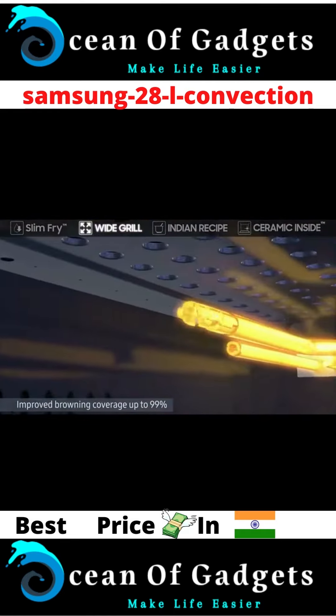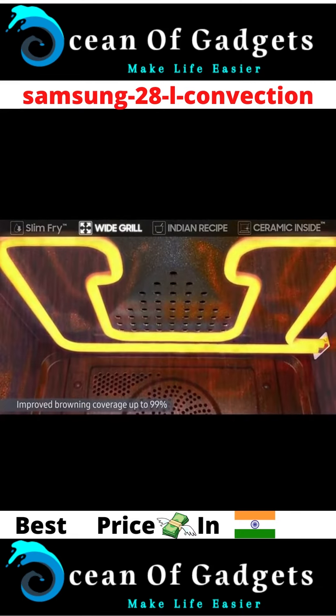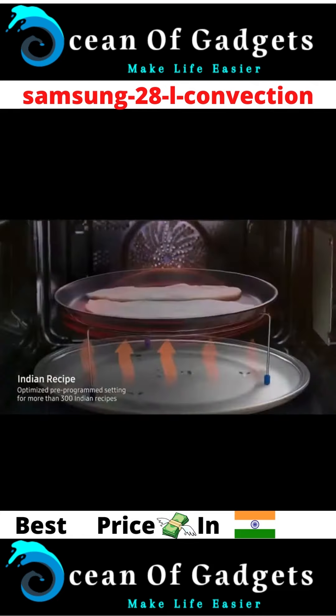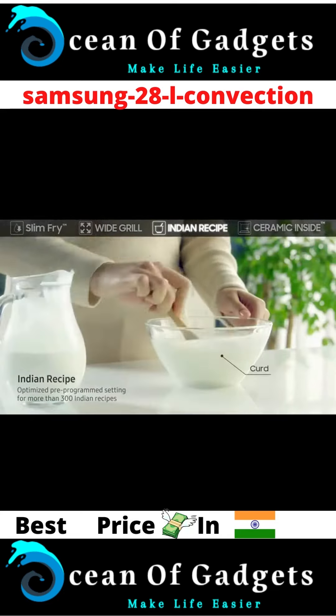The wide grill enhances grilling and browning effects compared to conventional grill heaters. This wide grill enables you to cook food more evenly by improving coverage up to 99%. Its Indian recipe setting is optimized and pre-programmed for more than 300 Indian recipes.